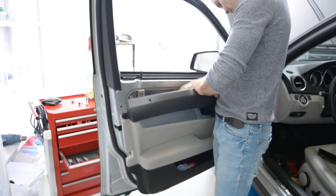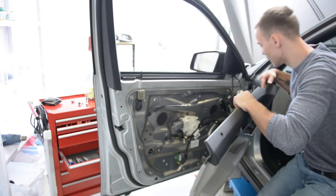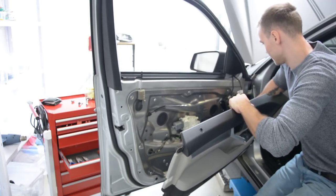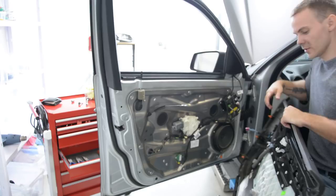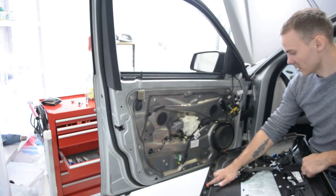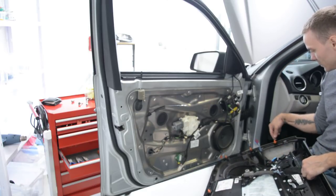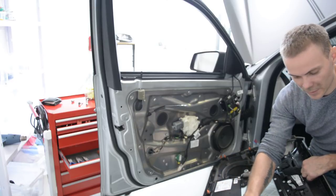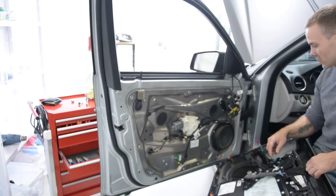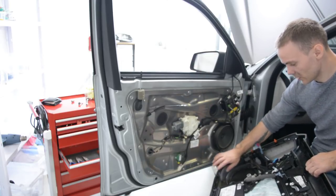I'll remove the wires to see what we have here. We have a lot of wires. Here are the clips — there are one, two, three, four, five, eight, nine, plus this black one in the corner. You can see this one is here, but nothing is broken.